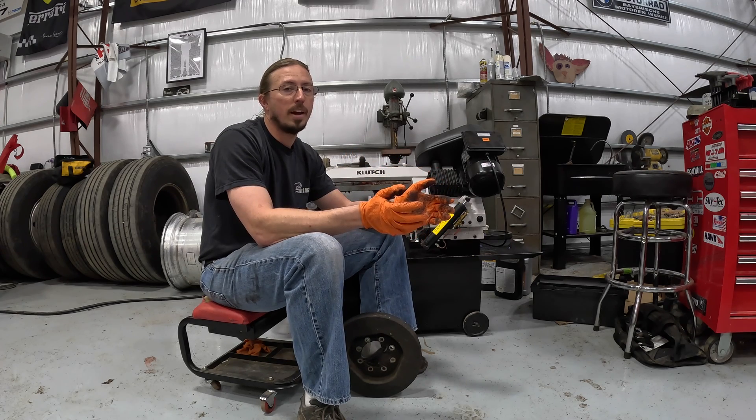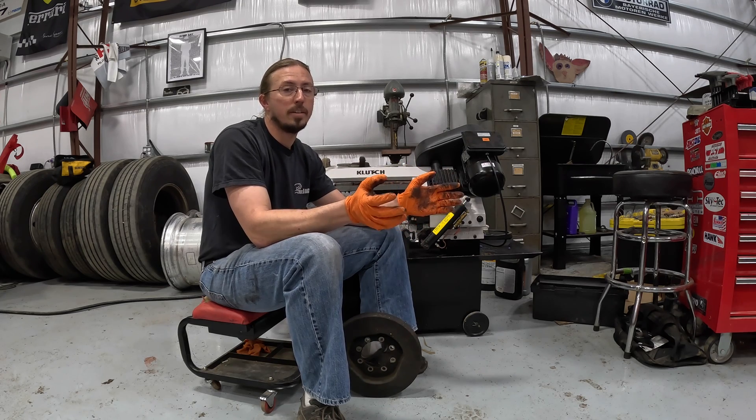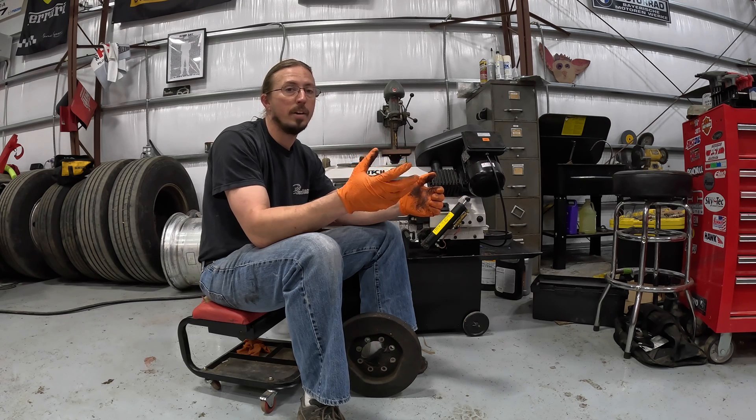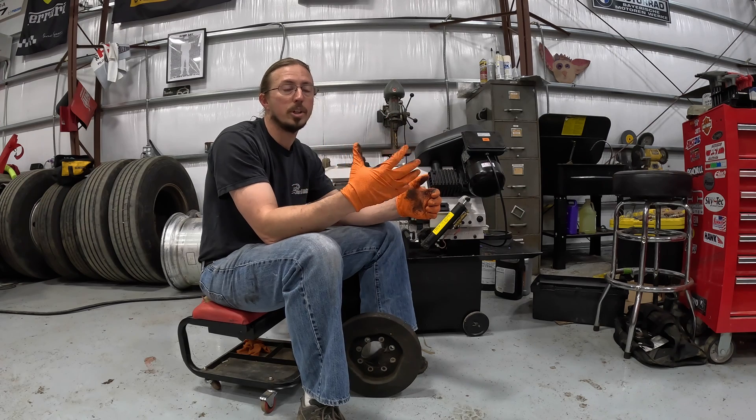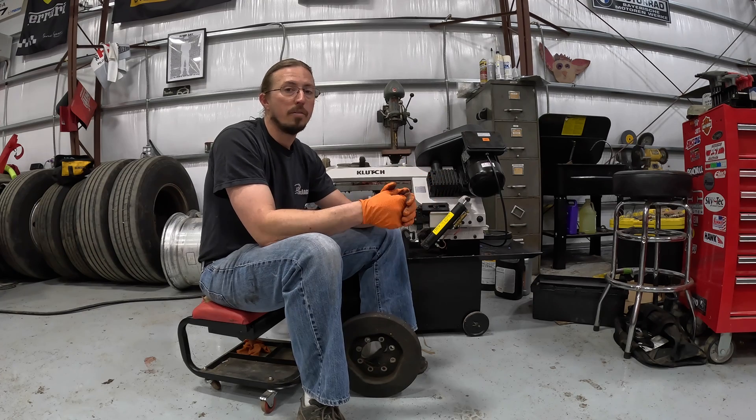For most engines, especially gasoline ones, you can probably go the entire life of the vehicle without ever having to worry about this. But even on a gasoline engine, this can matter. A lot of gasoline engines have dampers that have rubber between an inner and outer portion. As that rubber hardens with age, you can eventually have poor balance in general, leading to more noticeable vibrations — and these can also come apart.